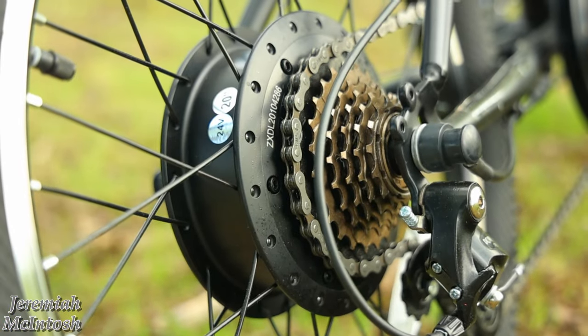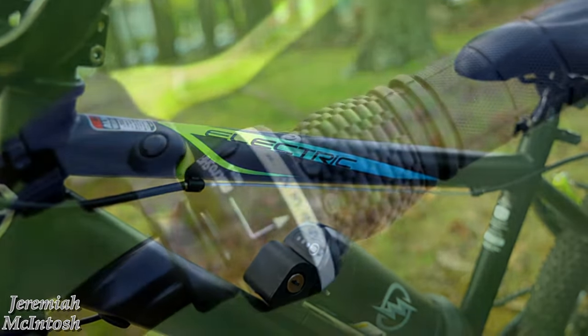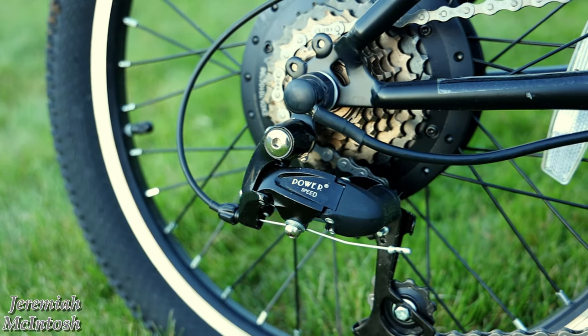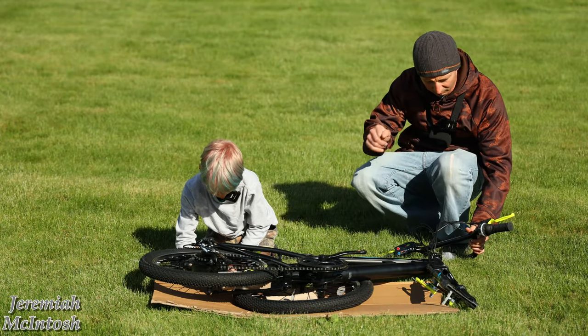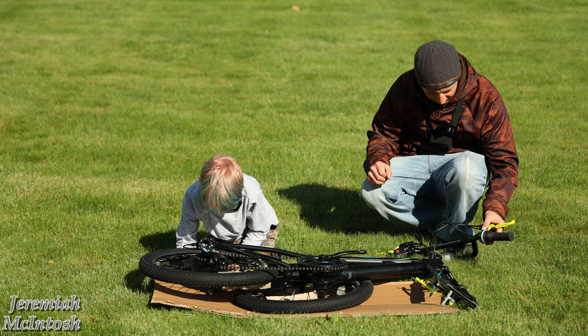It has six-speed MicroShift gearing — except with electric assist of course. It has a twist shifter just like your other bike, which is a really nice feature. It's really easy for kids to use instead of a thumb shifter — you just twist it forward and backward. That's really nice.